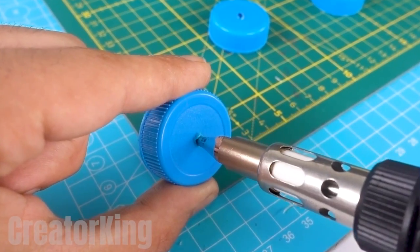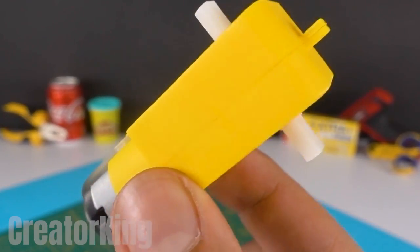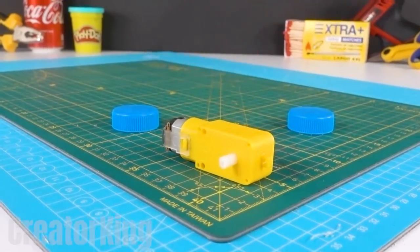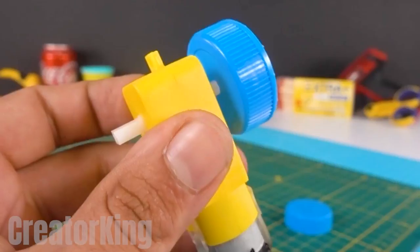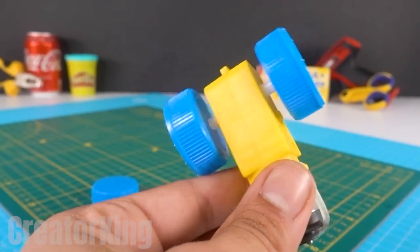With a soldering iron, make a hole in the center of each and every one of the caps, large enough for the motor pivots to fit through easily. Insert a cap into each pivot of the toy motor, which will function as the wheels of our motorized invention.